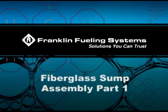The intent of this video is meant as an installation overview for fiberglassing the seams of single wall underground fiberglass turbine sumps and should be used in conjunction with the appropriate part-specific installation instructions. For complete installation and safety information, refer to the installation documentation for the equipment described in this video and any other related equipment. To ensure your system integrity and safety, it is essential that you follow all applicable installation instructions and the federal, state, and local codes that supersede them.